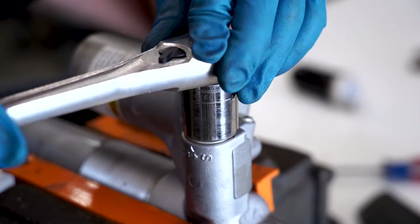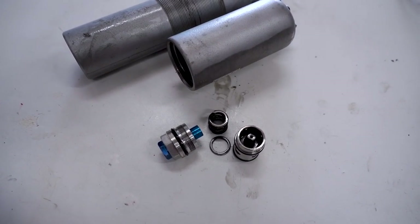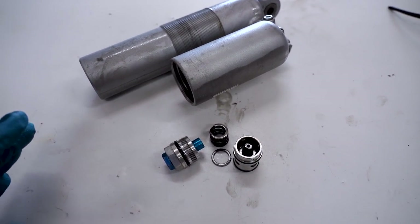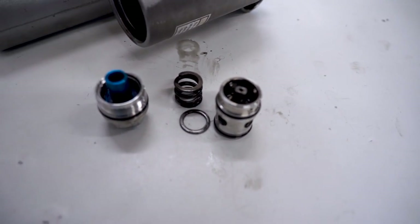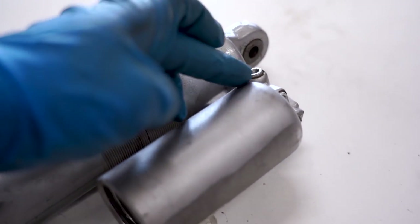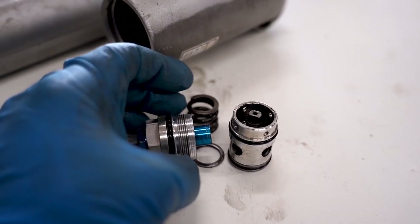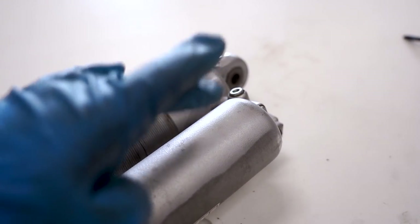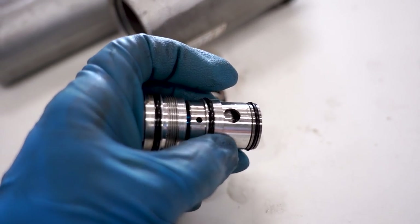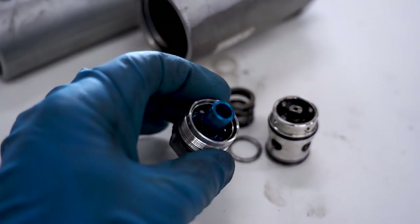Looks like the compression adjuster uses a 24 millimeter socket - loosen that thing up and it simply just comes on out. The compression adjuster came apart when I pulled it out of the body. If this happens to you don't worry, it does happen from time to time. While we have it apart I thought I'd show you how these things work. This adjuster is basically a valve controlling the oil flow from the main part of the body through to the reservoir. When you make adjustments with the high speed or the low speed, that creates resistance for the oil to flow. When the valves are together the oil flows through these holes, and that is what controls the compression of the shock.